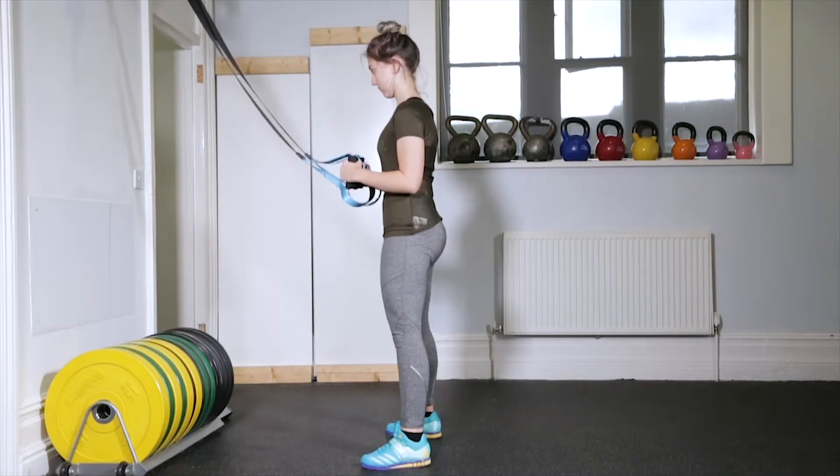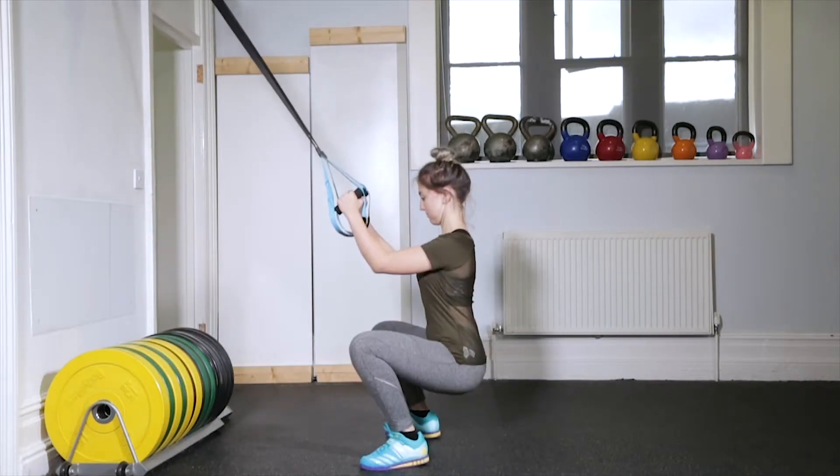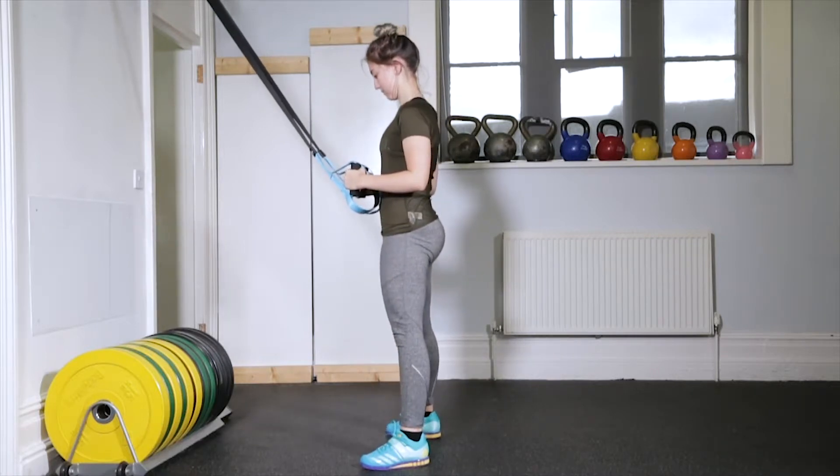From here, transfer your weight towards your heels before bending your knees, keeping them pushed out wider than your ankles.